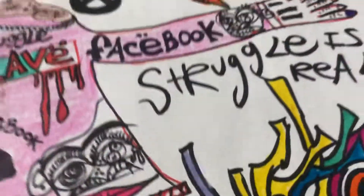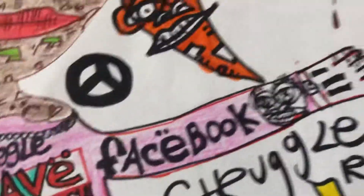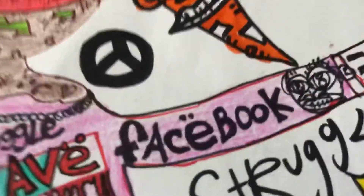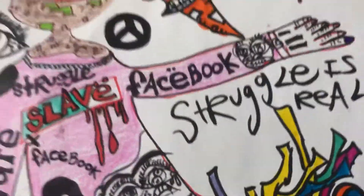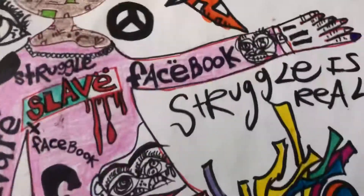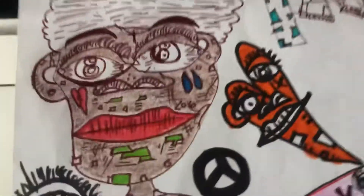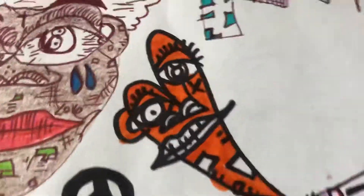Struggle is real. Blacks, all of us — we've been through some struggles. I can guarantee you almost every black person I can talk to has been through some type of racial injustice in their life. Struggle is always real. We came from Africa, our people were slaves. This is why I started Slave Art.